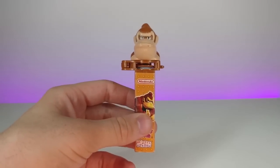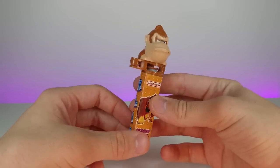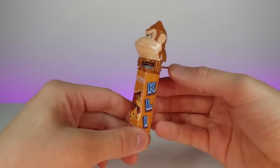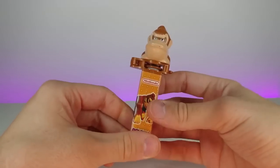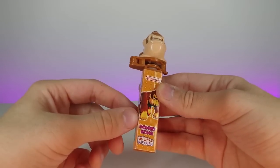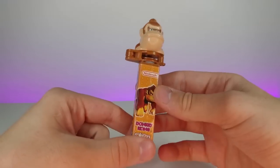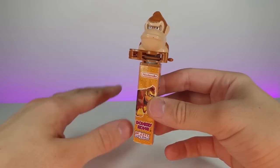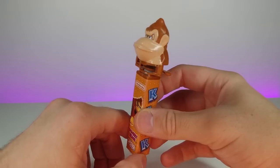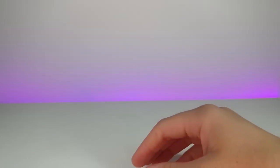This is a Donkey Kong candy dispenser. You put candy in here and it launches the candy out. It's kind of like a Pez dispenser, except it's not actually Pez brand. I got this at GameStop when they still carried the PlayStation Portable when it first came out. They used to have a lot of really cool Nintendo toys — I feel like they don't have as many cool things anymore.